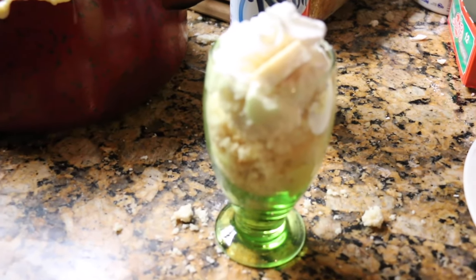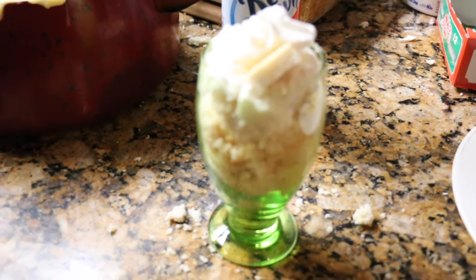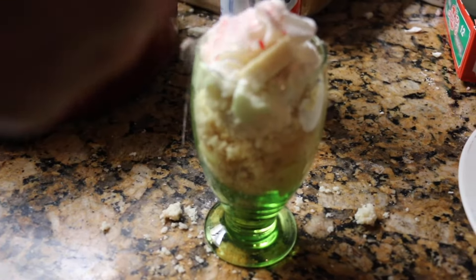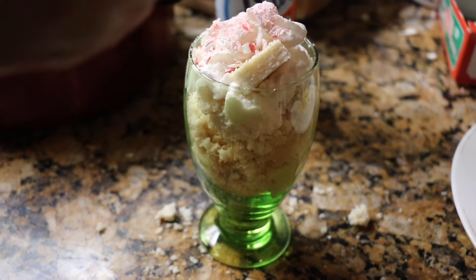I'm going to sprinkle the crushed candy canes on top of the parfait.